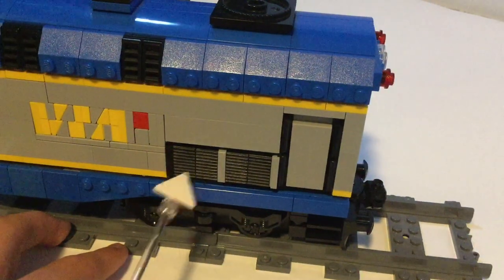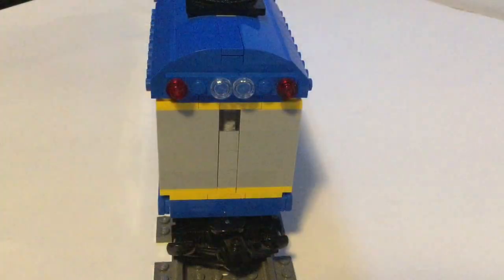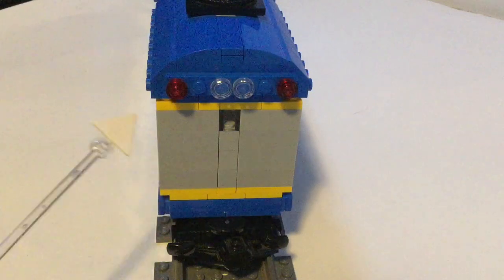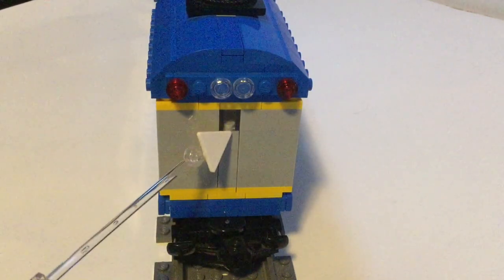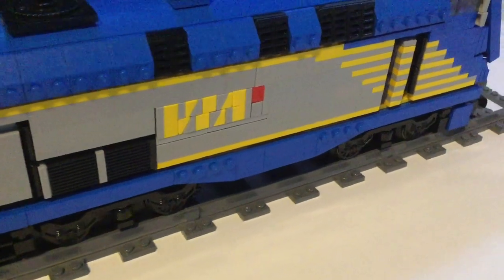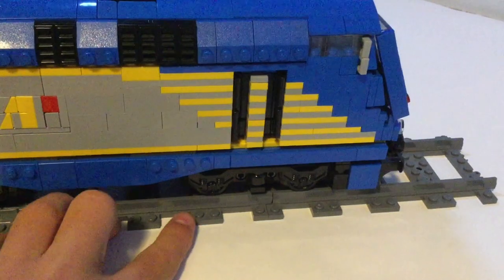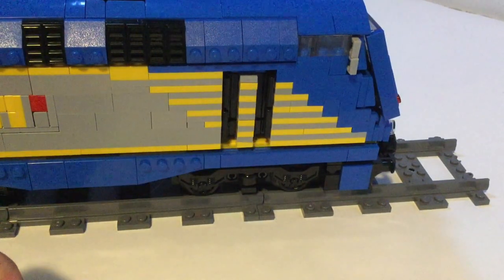Continuing along to the back, we do have some more venting, and then the door at the end. The back is pretty boring, but I did use a bunch of 1x3 bricks here on both sides and 1x1s in the middle to kind of simulate a door where the window is, and there are just a couple of lights up at the top. The other side is almost identical, just mirrored, along with the VIA logo. The only thing that is different is that there's no vent here, kind of like on the real locomotive.